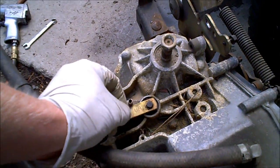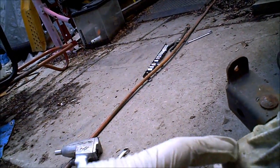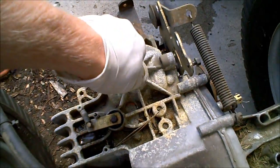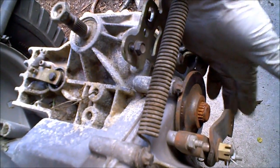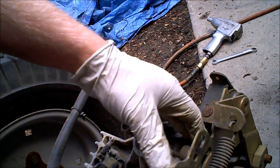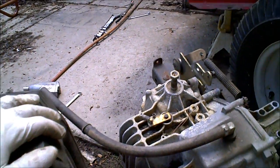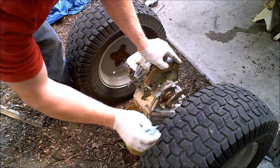This is a Hydro Gear, model 618-0379. This right here is your push release, so you can push it or tow it. This spring holds it where you want it to be. This is your input shaft that your engine turns. This is your brake and brake lever. This is your forward/reverse controls. I'm just draining the oil at the top — you can drain it at the bottom as well. I just thought I'd show you how everything works on this.